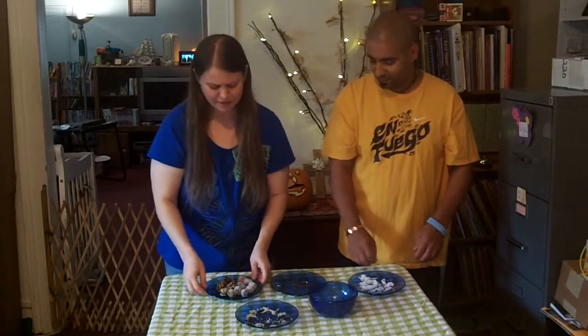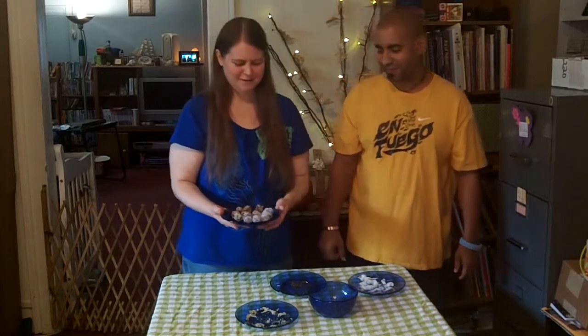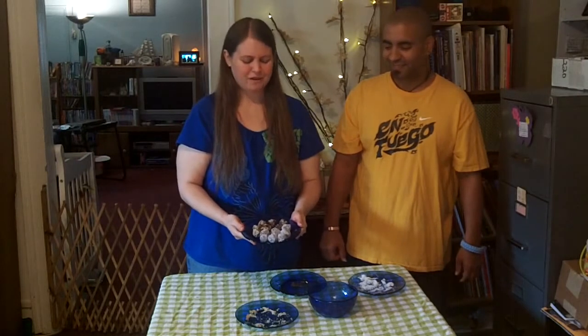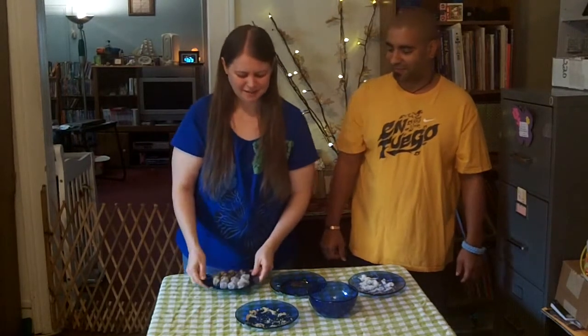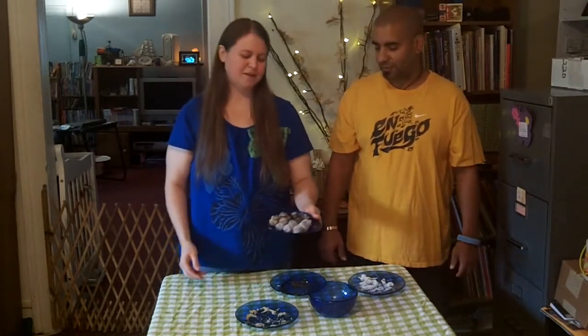We didn't make a big amount because it's not Thanksgiving right now and we don't want to eat a lot of these, so we made a small amount. This amount — from 10 dates and half a cup of dried cranberries — made 14 date balls. Just double the recipe as much as you want or need to make as many cranberry date balls as you like. You can make them any size — we made ours pretty small because that's a good size for snacking.